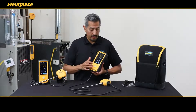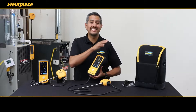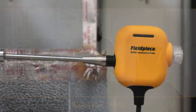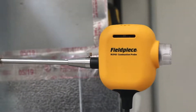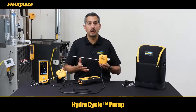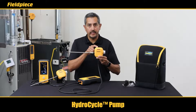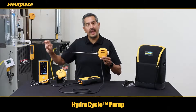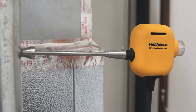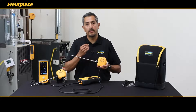You may have noticed the CAT85 doesn't have a water trap. That brings us back to the HC, which stands for hydrocycle. The hydrocycle pump that comes with your CAT85 is another patent-pending innovation from FieldPeace that eliminates the need for a water trap. The hydrocycle pump brings in the water vapor from the flue, cools it, then condenses it and spits it back out into the flue, thus eliminating the need to ever empty a water trap.